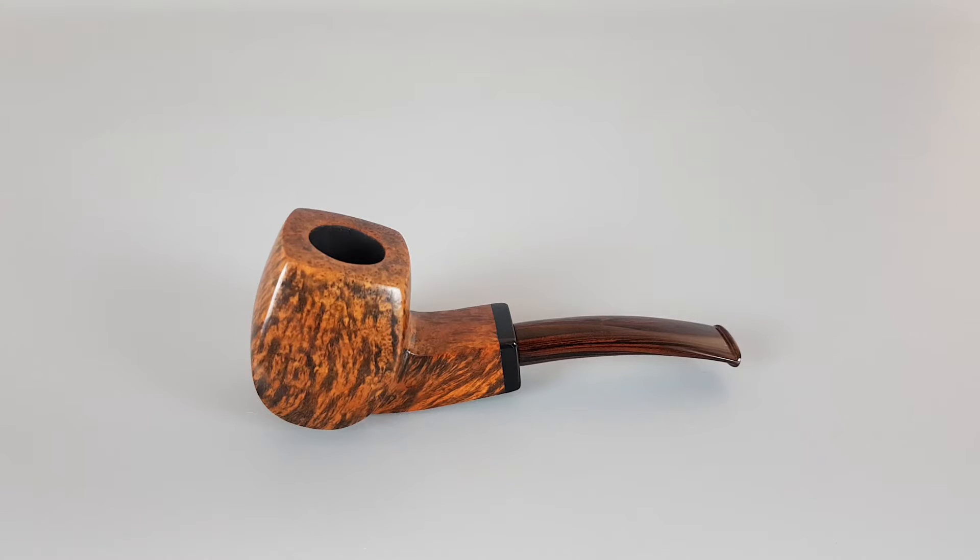Hello and welcome to a new pipe presentation video. Today we're having a closer look at the wonderful Austrian buff pipe. Artisan David Wagner made it. A smooth finish freehand shape that resembles the blowfish a bit because of its bottom shape. Fantastic grain on the pipe in combination with a Cumberland stem.